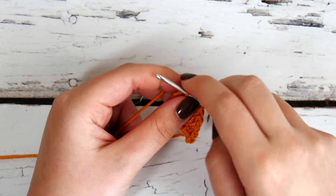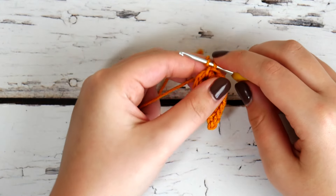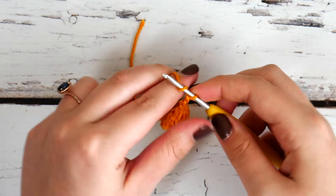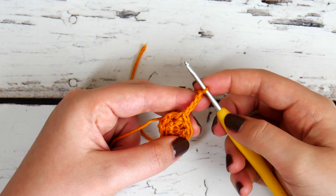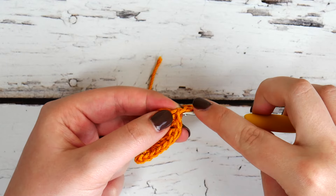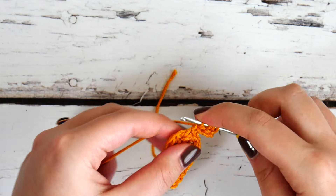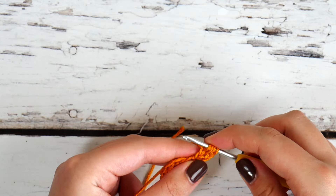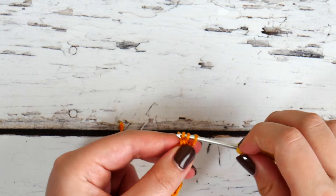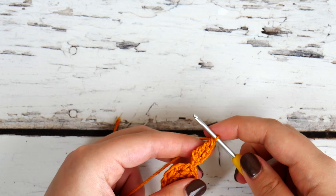Now we're going to work the second point, which will be the one at the top of the front piece once it's all done. Go ahead and chain four again. We're going to follow a very similar method — just the numbers of stitches are a little different. Once you've chained four, go ahead and work a foundation triple crochet. Make sure you yarn over twice, insert your hook, pull up a loop, yarn over and pull through just the first one, then pull through two more, two more, and the last two. This should look very familiar — we're starting it the same way as the first point.